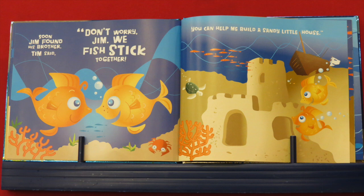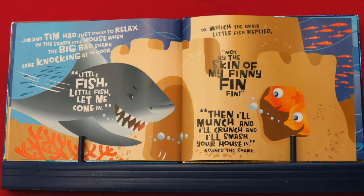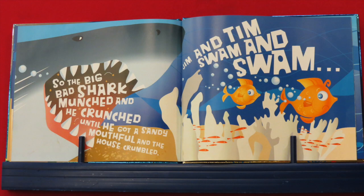Soon Jim found his brother, and Tim said, "Don't worry, Jim — we fish stick together. You can help me build a sandy little house." Jim and Tim had just started to relax in the sandy little house when the big bad shark came knocking at the door. "Little fish, little fish, let me come in." To which the brave little fish replied, "Not by the skin of my finny, fin, fin!" "Then I'll munch, and I'll crunch, and I'll smash your house in!" roared the shark. So the big bad shark munched and crunched until he got a sandy mouthful, and the house crumbled.